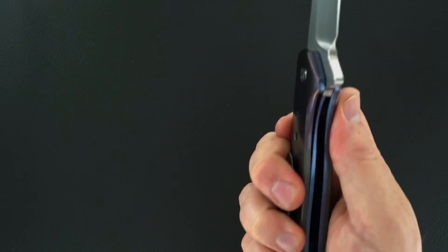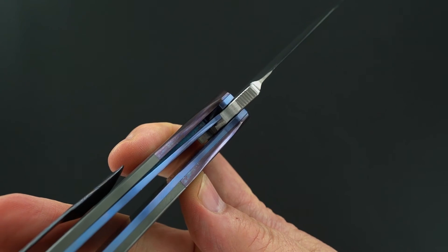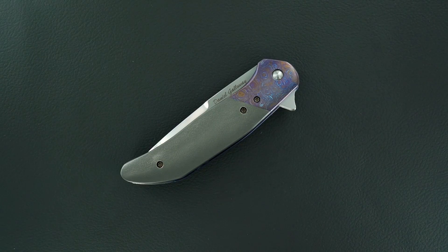Let me show you the lockup one more time — perfect, there it is. Lock release and the action are terrific too. Thanks for watching.